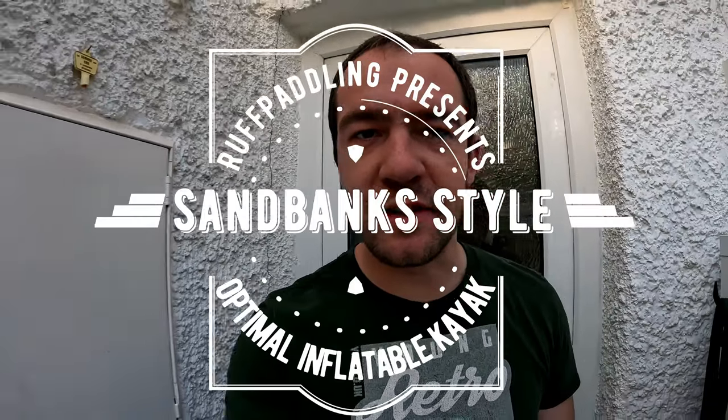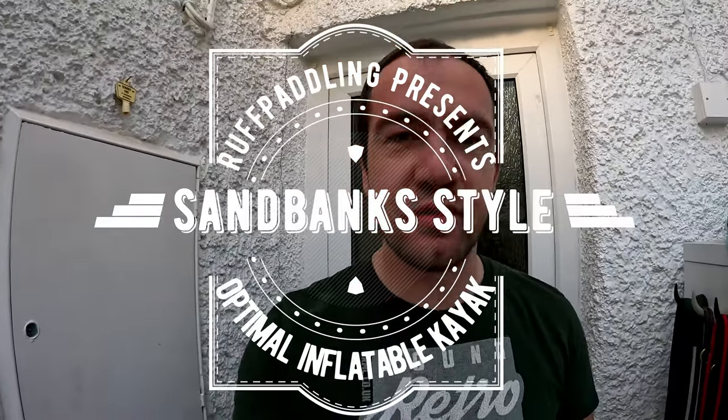Hello and thanks for joining me today. Today's unboxing and initial first opinions video is going to be the Sandbanks Optimal single seater drop stitch inflatable kayak, brought direct from Sandbanks. This particular one I bought was an ex-demo item, so I'm not expecting it to be absolutely brand new, but I'm expecting it to be quite nice and clean. The box has all arrived safely.